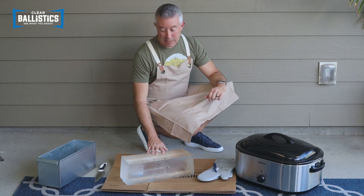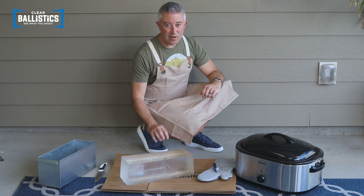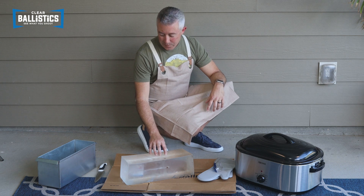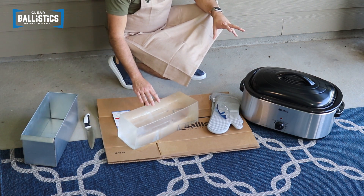Hi, I'm Andy with Clear Ballistics Gel. Today we're going to be re-melting our gel. We have our gel here that has a bullet shot into it, so we want to make sure that it's good as new. What do we need? We have a few things: our gel, a metal mold, and a heat source.